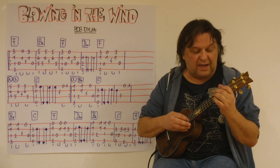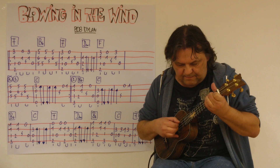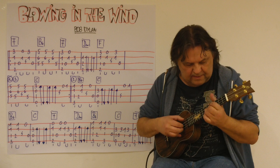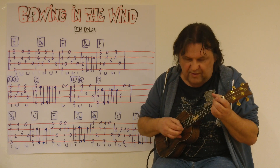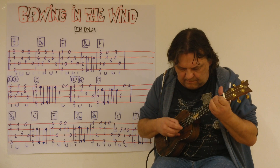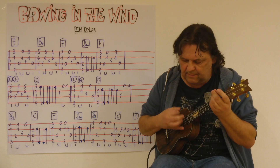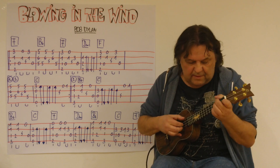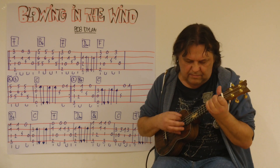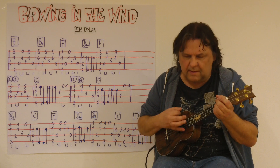Drei, vier. [Komplettes Vorspielen:] Erster Schluss. Wiederholung. Zweiter Schluss. Wiederholung. Zweiter Schluss. Erster Schluss. Refrain.